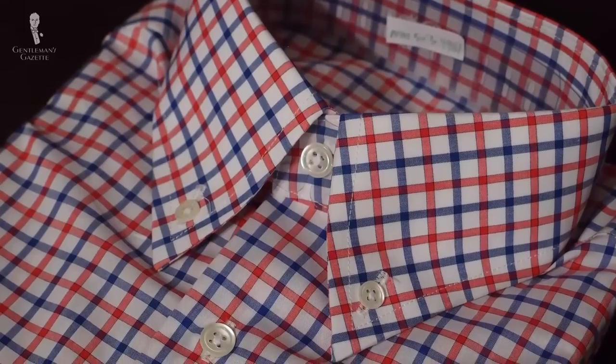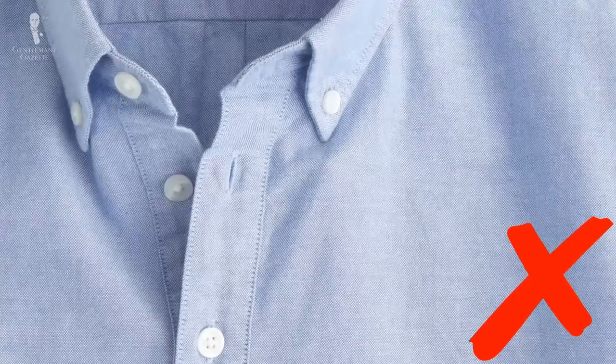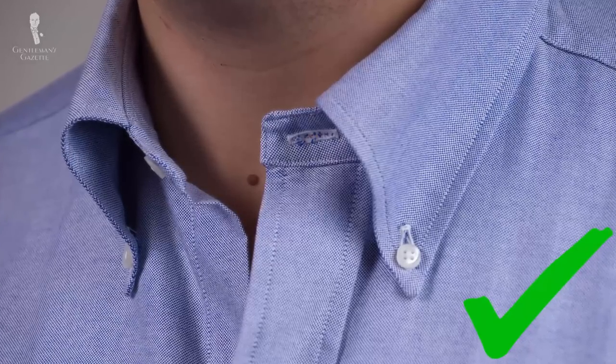There are many button-down collar shirts out there, but the Oxford cloth button-down shirt is very specific — so what makes it so special? First of all, it has a soft button-down collar. That means there's no interlining; it's just the fabric. The collar forms this beautiful S-curve around your tie knot, and that's typical for this collar. In order for the collar to create this shape, it must be longer and the buttons must be placed further up, meaning the distance from the button to the end of the collar has to be less than the collar itself — simply excess fabric that creates the curve. It's a little distinct feature and most button-down collars today do not have it.